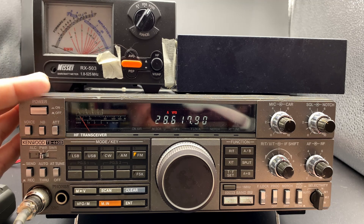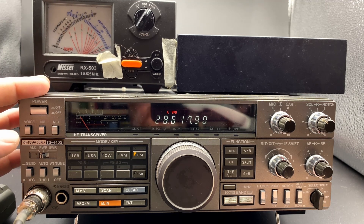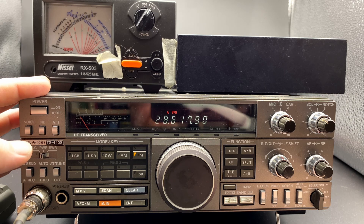Besides that, for my use as an in-car POTA radio it'll work. I mainly do 20 meters for POTA, so for that it will work. It's not the ideal radio, nonetheless, but at the price I got it — for free — it's still usable. Let me know if you know how to fix it, as I said.